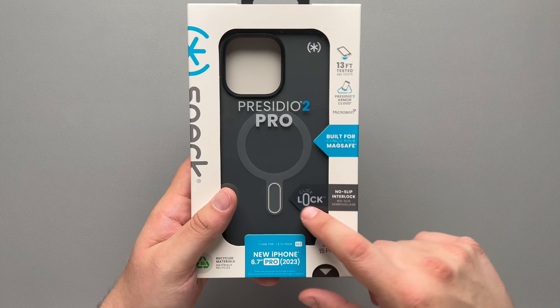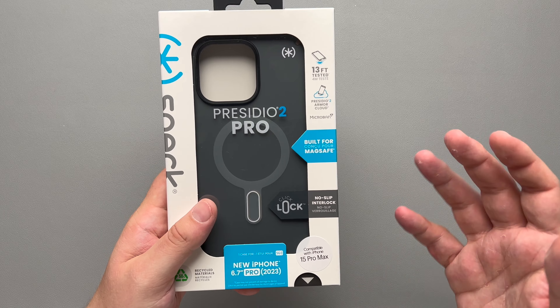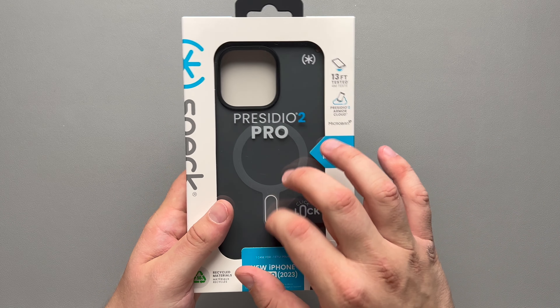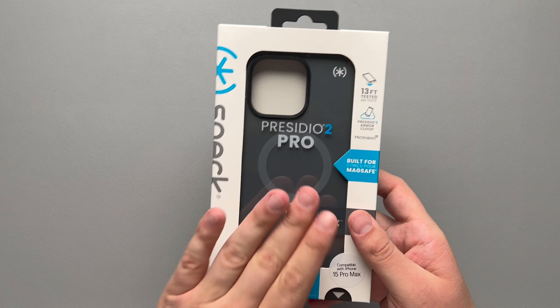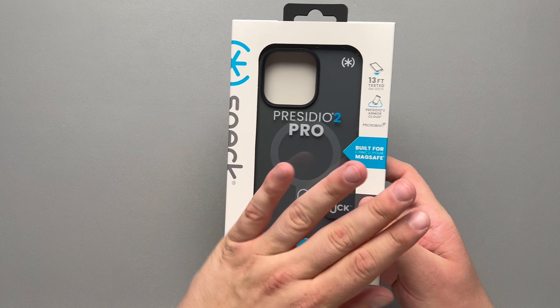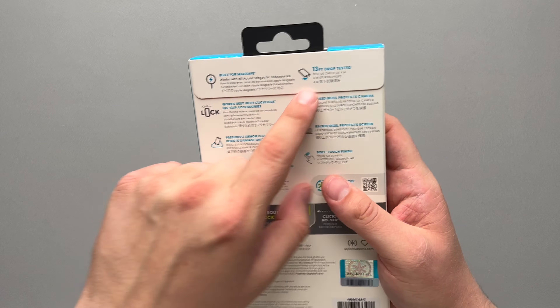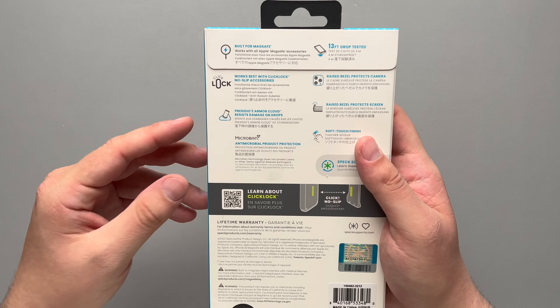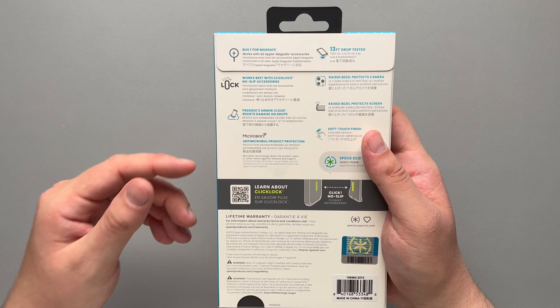It does say it's built for MagSafe, and this does have that click lock no-slip interlock mechanism. Basically, there is a little slot right here that you can attach your MagSafe accessories to and it'll lock into place, so it doesn't slide back and forth. This is for the iPhone 15 Pro Max and it is built for MagSafe with 13-foot drop testing.